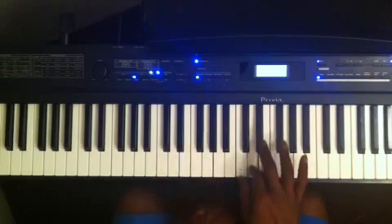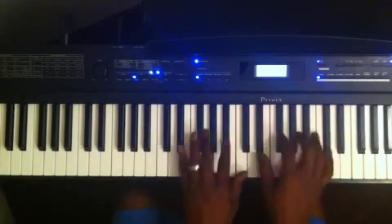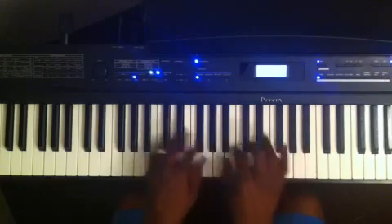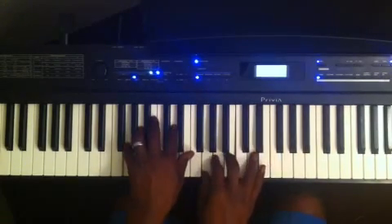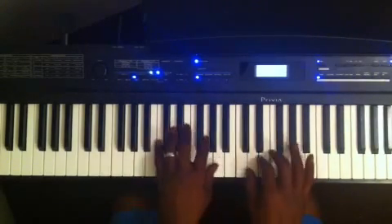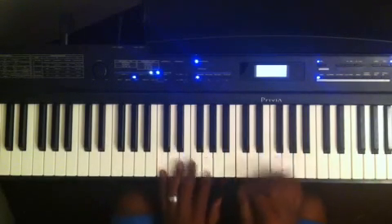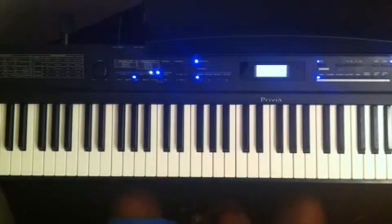Coming up a half step above B, I can hit the E flat diminished 7, or I can use a B diminished 7 today. So any chord — it doesn't matter — all you've got to do is play a half step above or a half step below as a diminished 7 chord to get to it.